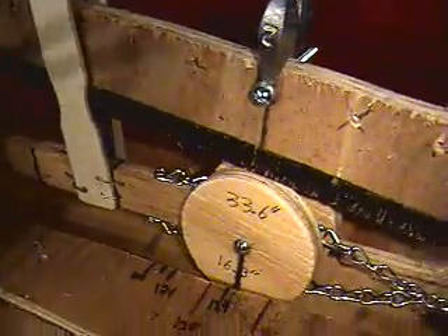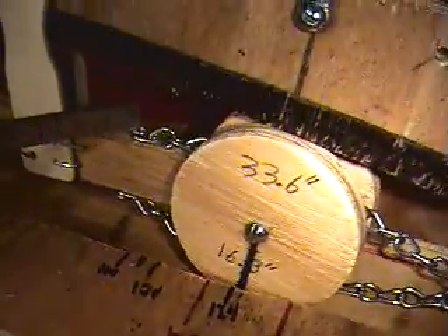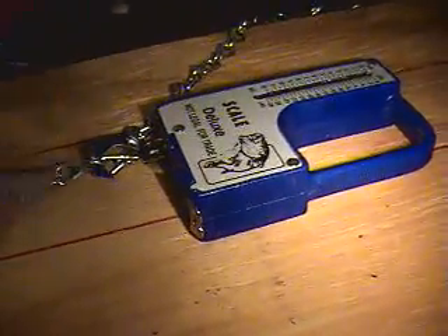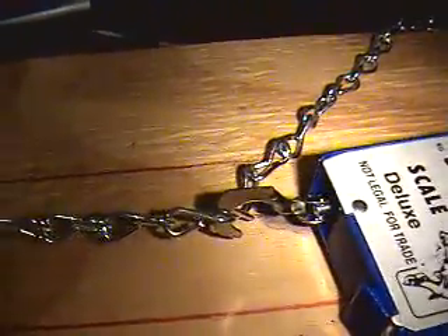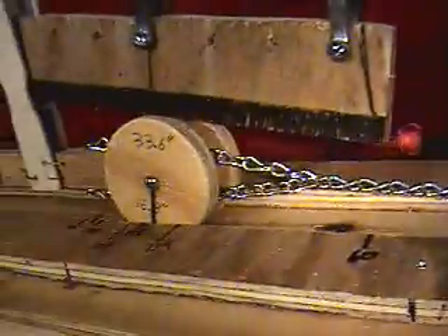These are just stabilizers to keep the frame from flopping back and forth during tests. I've hooked the pull chain to the top and to the bottom, made a loop, then hooked the chain here to a fish scale. The track markings continue all the way out so that when I make pulls I can keep the hook centered, make my pull, and take my reading.